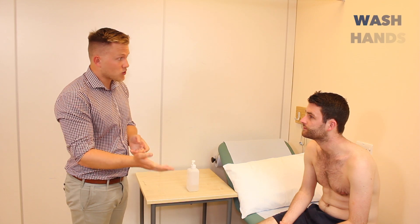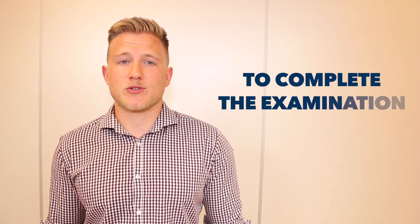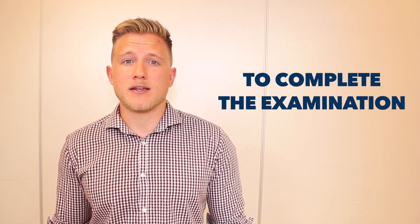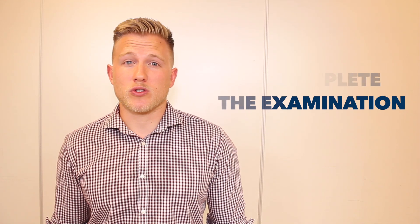Fantastic. So Simon, that completes the examination. Thank you very much, you can get dressed now. So today I examined the shoulders of Simon, a 24 year old male. On inspection there was no obvious abnormalities. On palpation there was no tenderness and there was a full range of active and passive movement. There was no positive findings on any of the special tests. To complete my examination I'd like to examine the joint above — the C-spine — and the joint below — the elbow. I'd also like to look at any appropriate imaging of the shoulder joint.